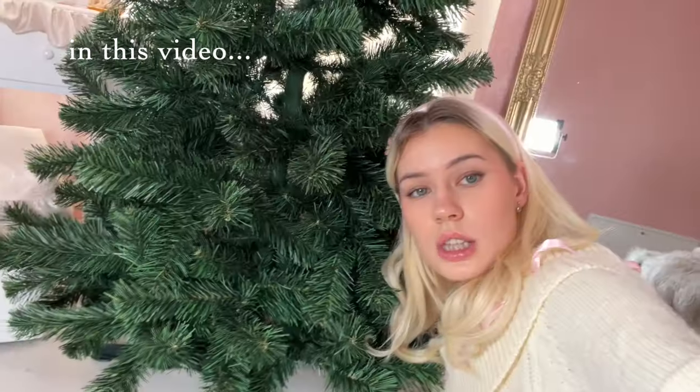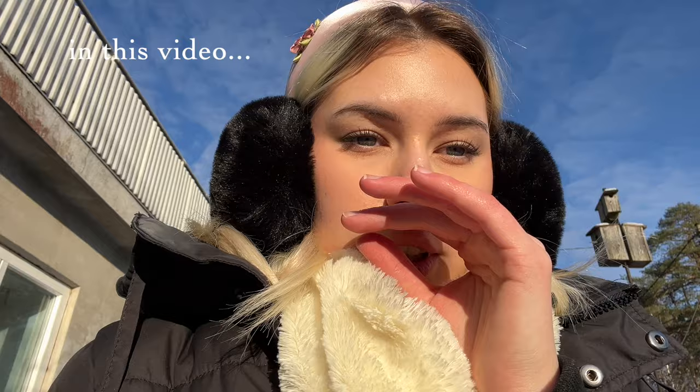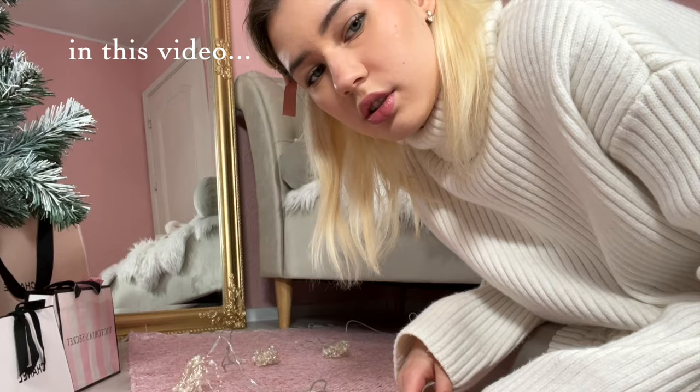We're gonna spray this tree — it's the last look of a regular Christmas tree. I ran out of the spray paint, it smells so bad, we are in a tough situation.